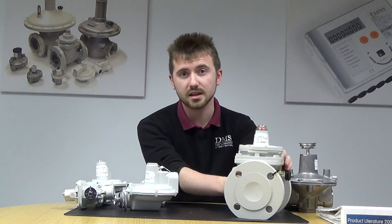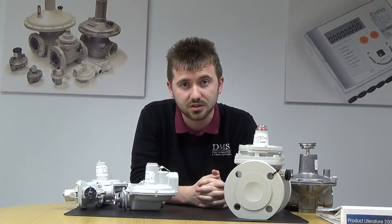If you've got any questions or need any help sizing your regulators or valves, just give me a quick call. The number will be in the details below this video. And as ever, keep an eye out for future videos. Thank you very much.